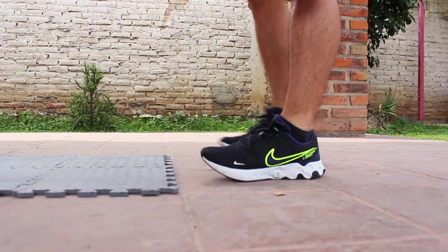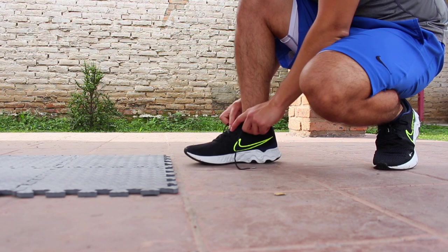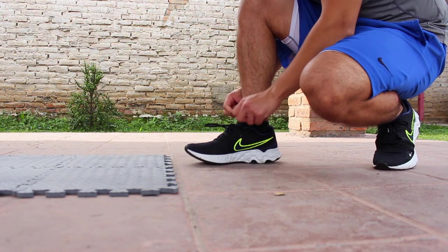The tongue wouldn't always sit against my foot the way I wanted it to, so there were a few times where I had to go back and readjust it before being happy with the fit.